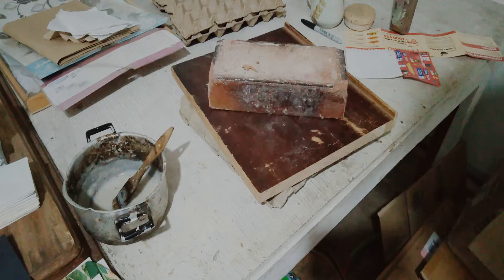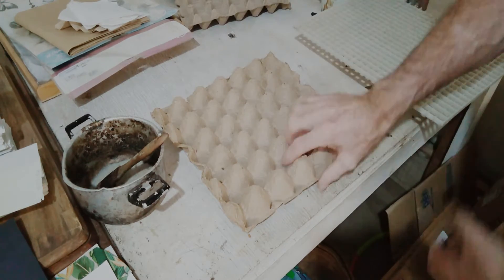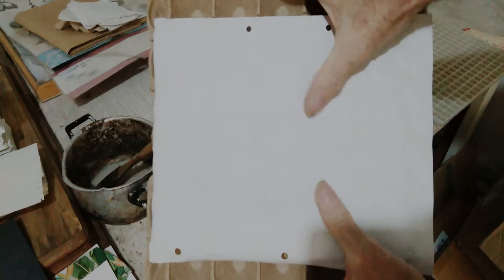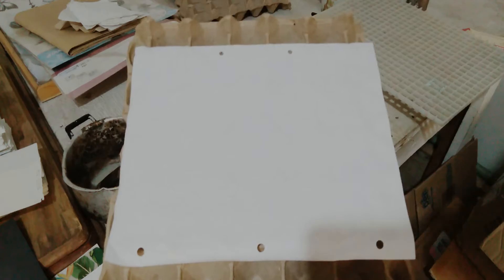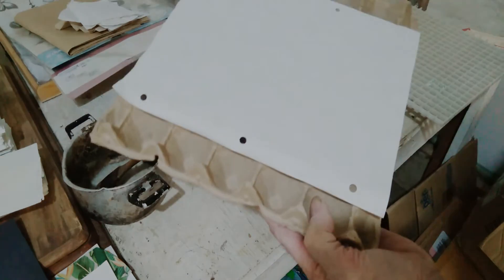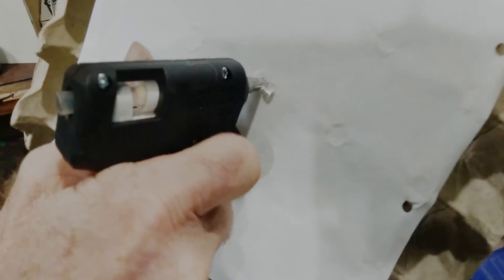After it has dried — because we painted the paper with the paste — it will have stretched and shrunk back, and is now quite firm. You'll see that in individual spots the paper has stuck to the egg carton. Now when we stick the paper with about four or five blobs of silicone it will stick to the ceiling a lot better without any fear of peeling off because of the fibers. So we put a little bit of silicone on each of those points, the corners, and maybe a little bit in the center, and then we stick it up.